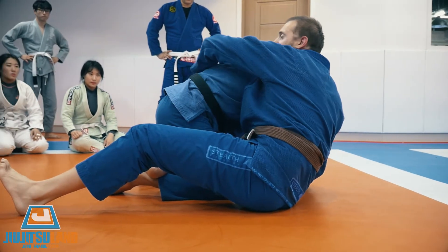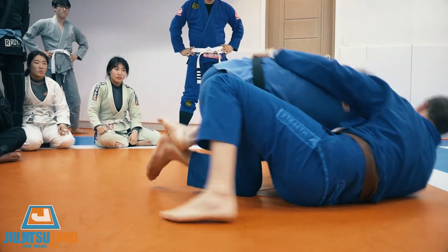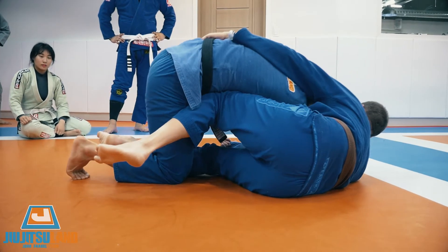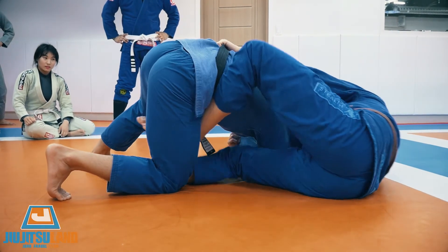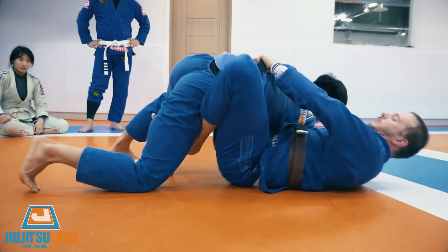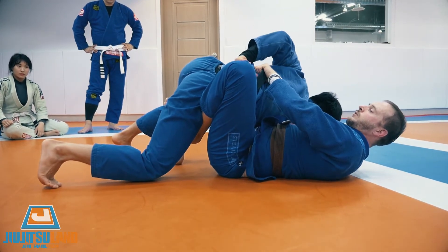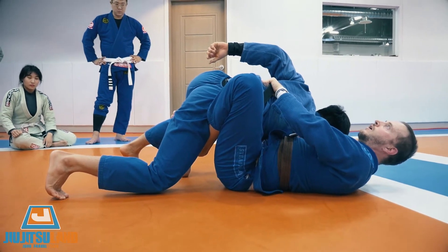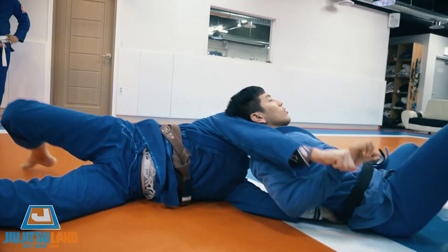If you can grip the belt deeper, okay. Fold back. Knee shield. Hip escape. Take your legs and push up.